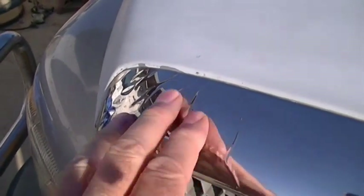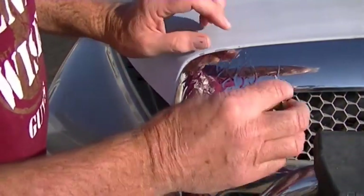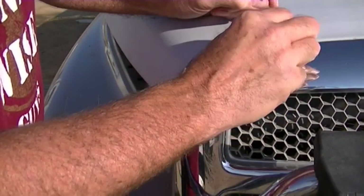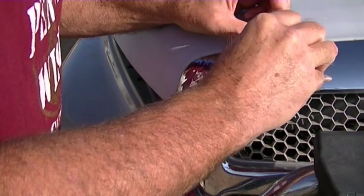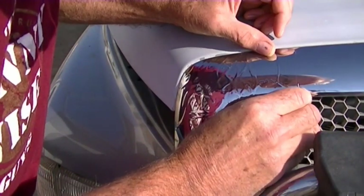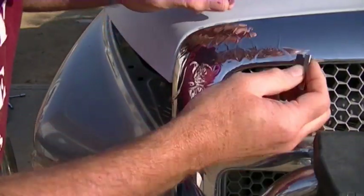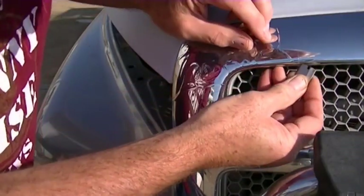It's all wrinkled, looks horrible. First thing you need to do is take a nice sharp razor and we're going to cut around the bad area. I'll start up here and just score it down in a nice straight line.